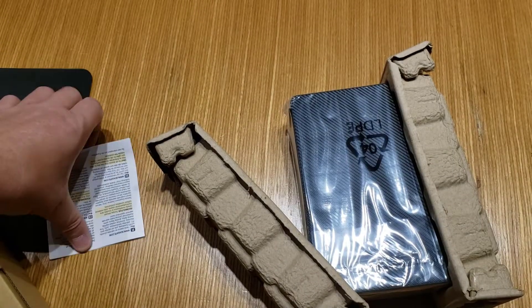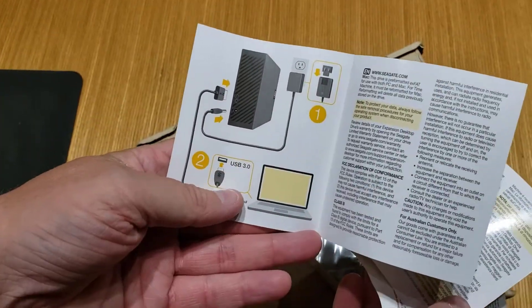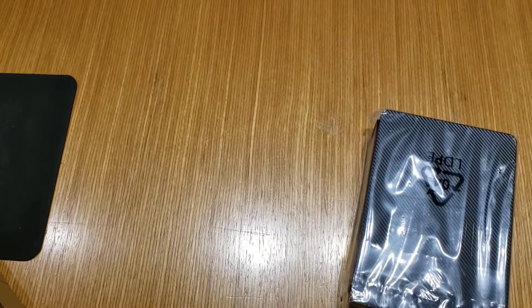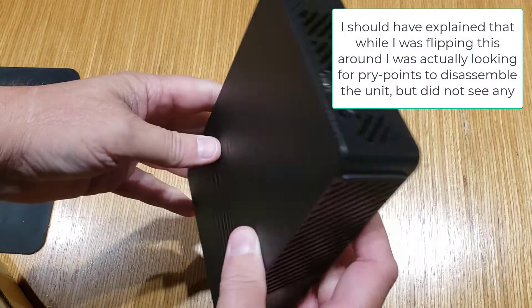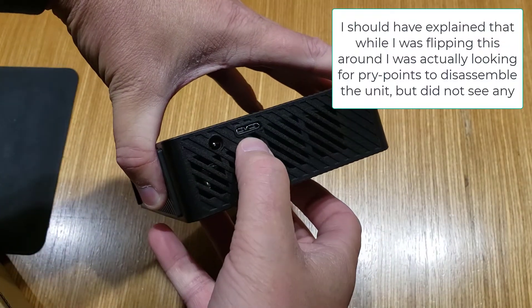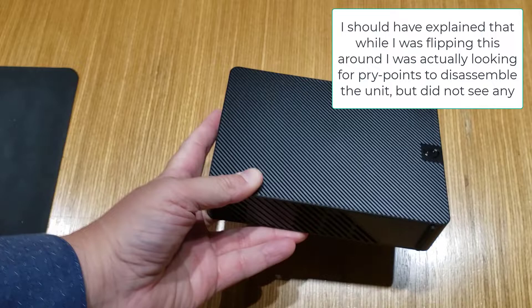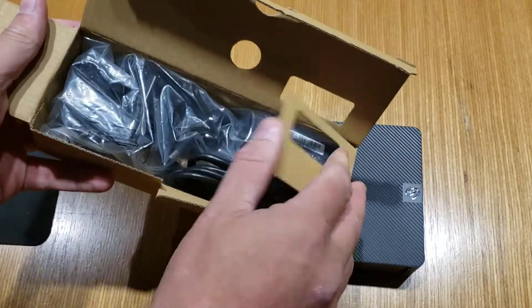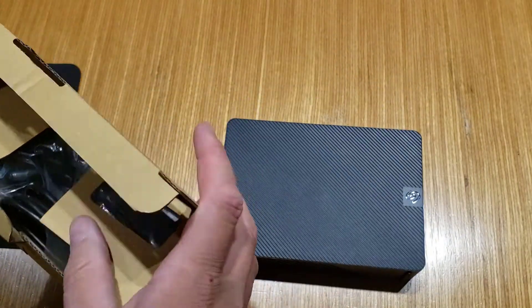Nothing else in the box. We have a lovely manual that nobody's ever going to read, but it does tell you how to plug it in in case you're new to this — which I suppose somebody might be. The drive itself is just wrapped in this plastic. Power, USB 3.1, and that's it. In the box there's going to be a USB 3.1 cable and power, plus a bunch of different connectors for different countries — but I don't care about that because I'm not going to use it like that.